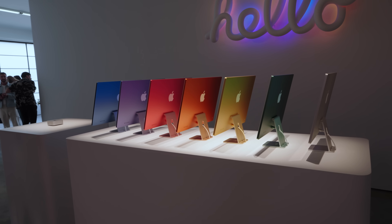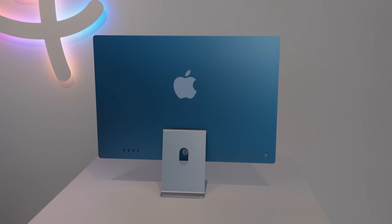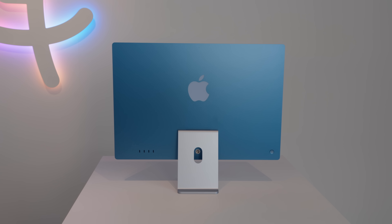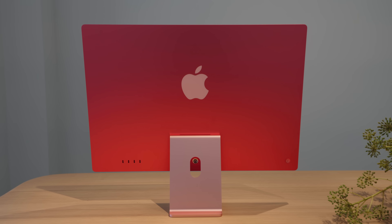The iMac was probably the least exciting announcement because not a lot has changed. It's still the same design, still 24 inches, still the same display resolution. What has changed are the color options — they're a little more vibrant, with a new vibrant pink introduced. Most importantly, the accessories have been replaced with USB Type-C ones, though the Magic Mouse still has to be flipped over to charge, which is disappointing. M4 is now available across all iMac models, and just like all the other devices, the base RAM is bumped up to 16 gigabytes.